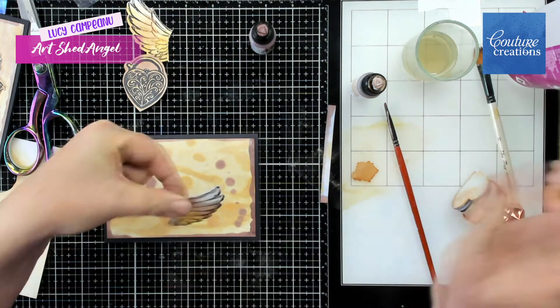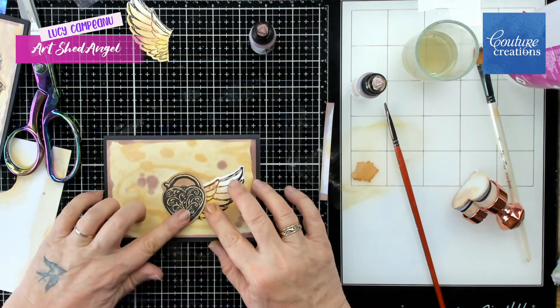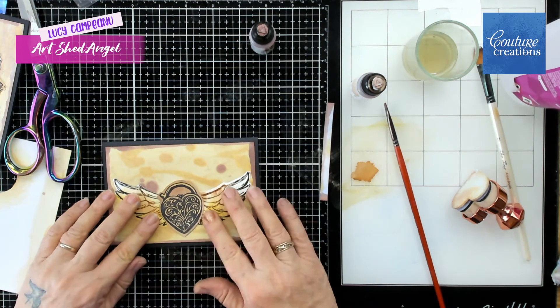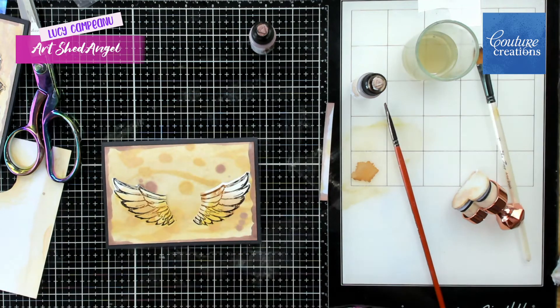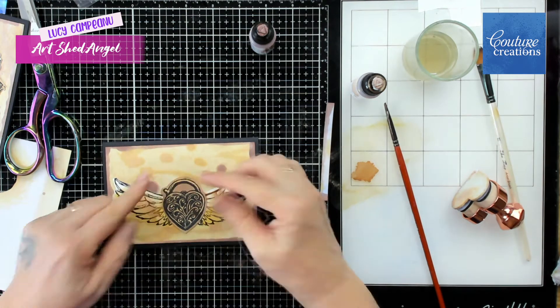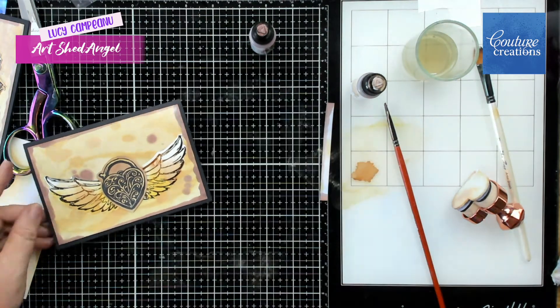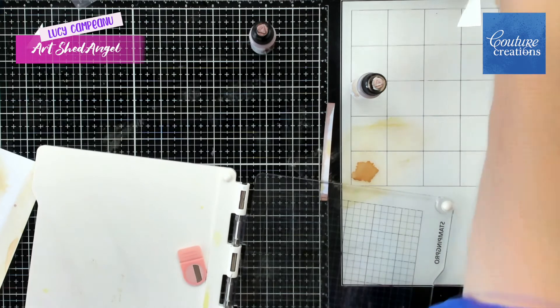Just gluing it all together — I'm just using craft glue today. You could do it raised which would be really lovely. What's really nice is the Yupo paper has a different finish to it compared to the background paper, so it looks really effective.